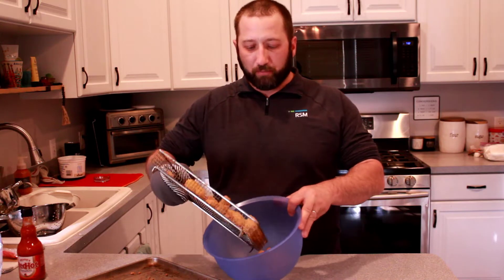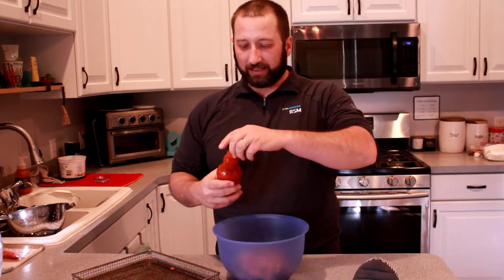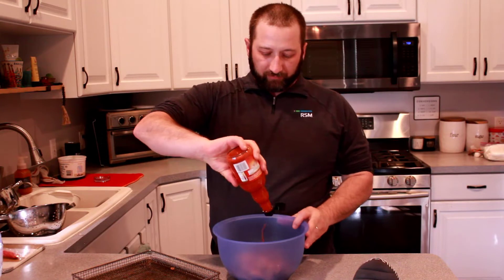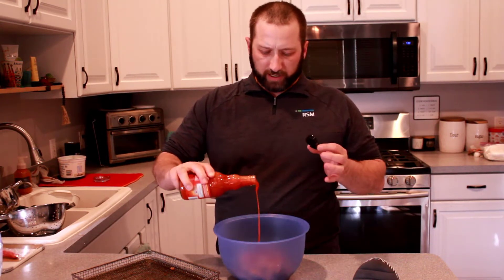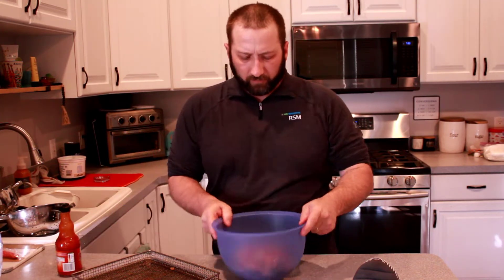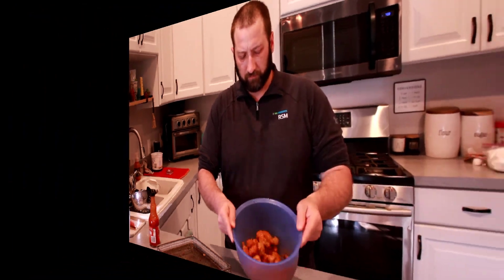Alright, now that our chicken is air fried and extra crispy, we're gonna put it in a bowl. We're gonna take some Frank's Red Hot — this is where we toss it in. I'm gonna add about this much. Alright, there we go — nice and coated.